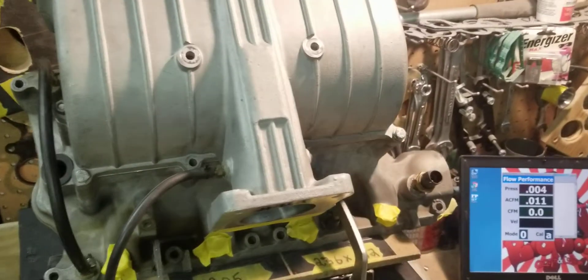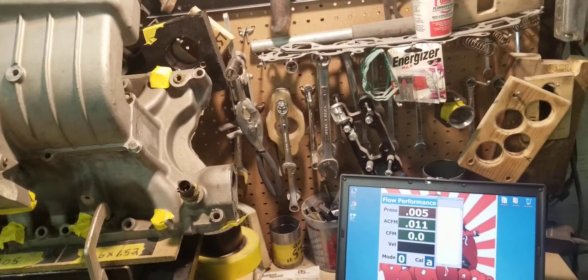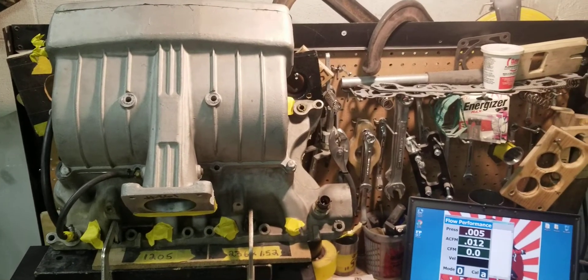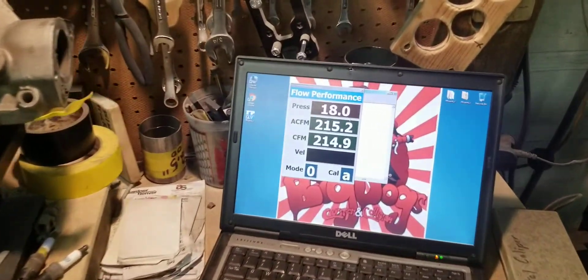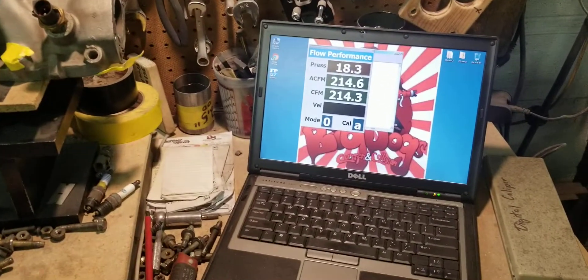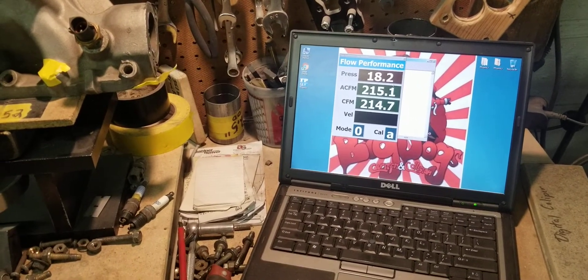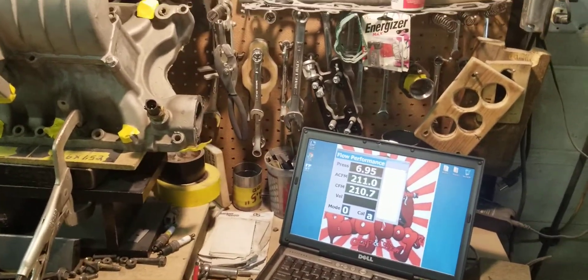This is going to be a good representation of what this particular manifold can do. We're going to go ahead and flow this manifold to show you guys what you are buying and spending your hard-earned money on, flow-wise. We have the flow bench zeroed — kicking it on — and we're getting 214, 214, 215 CFM from the 351 Professional Products Typhoon manifold, number three runner.